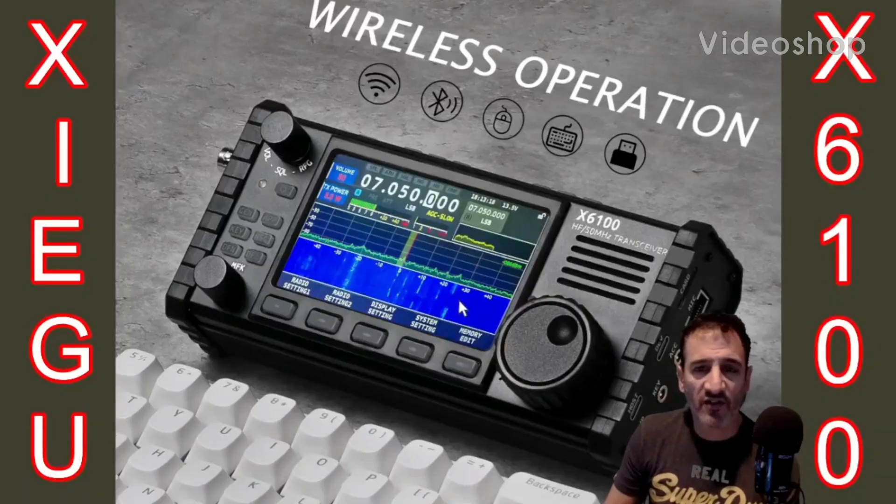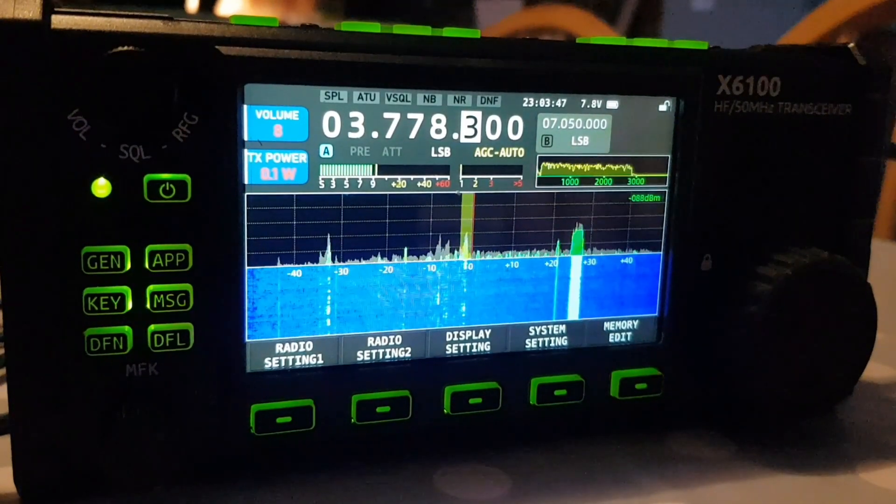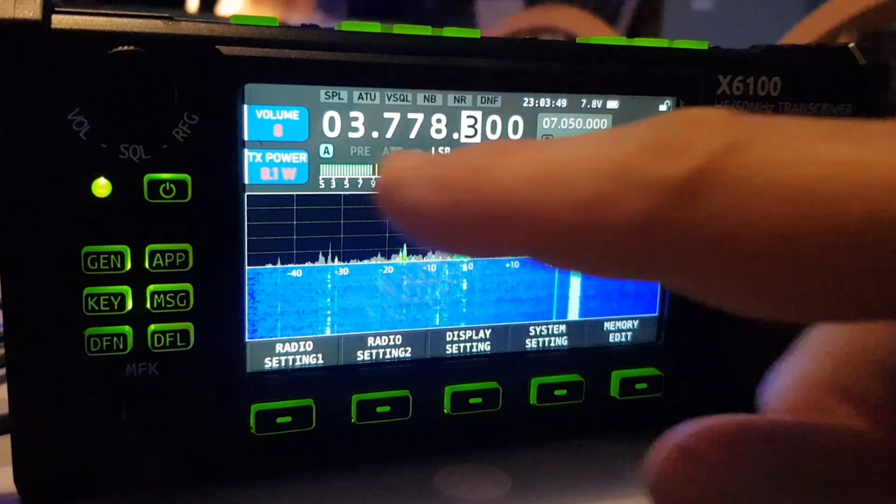Welcome to my videos on the Xiegu X6100. If you find these useful, please like and subscribe to my channel. 73, all the best — M0FXB. I'm just going to show you the meters on an X6100.